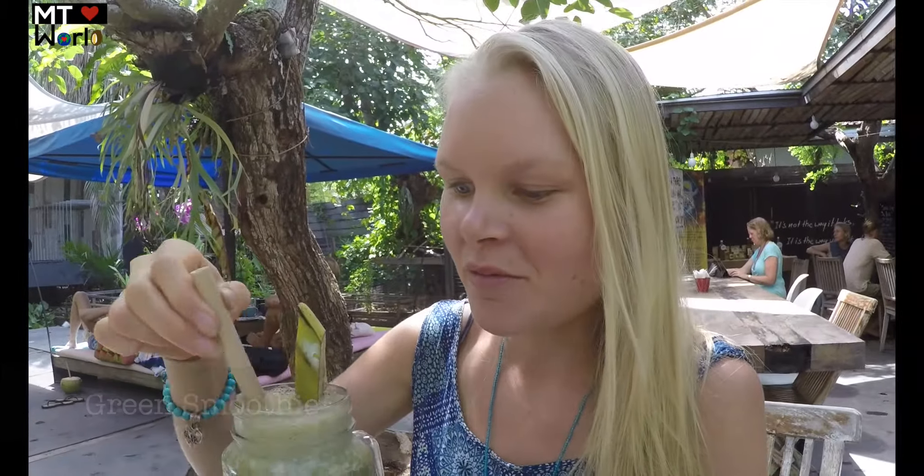Here we have the cool smoothies. I love the presentation — they serve it in glass jars with a bamboo straw. This one is banana, spinach, and lime. I think there was mango in there too, let me check.